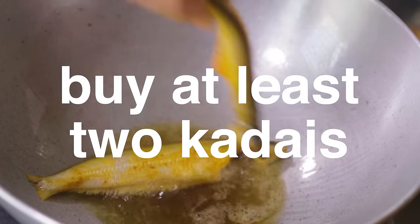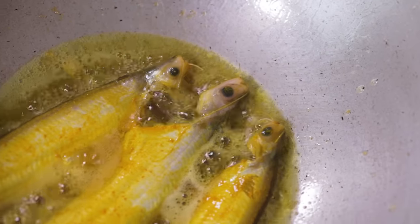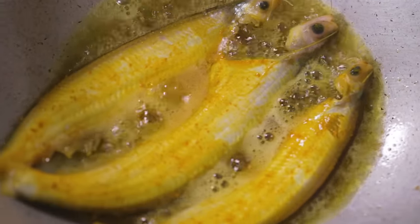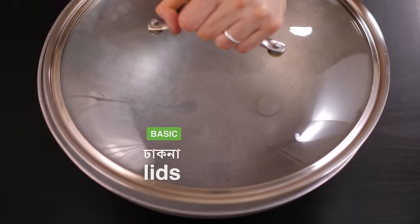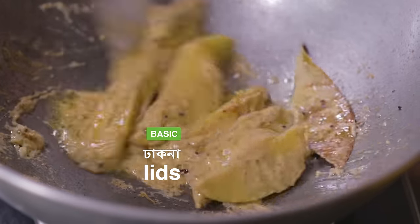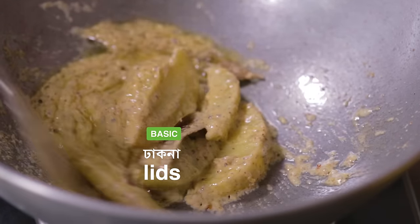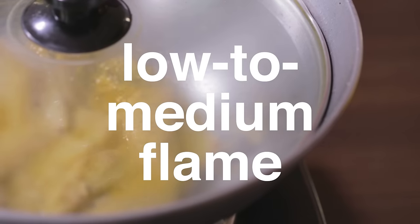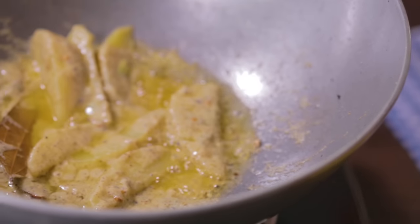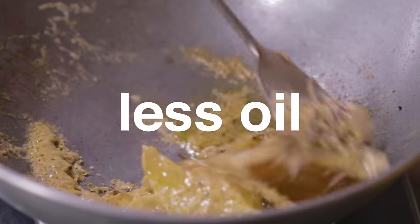Buy at least two korais — one big for fried rice, polau, chicken, and meat, and a smaller one for frying fish, pokoraz, luchi, or making ucche bhaja, shag bhaja, etc. Also, get tight-fitting lids for your korai. One of the questions we get asked most frequently is: how come your food doesn't stick to your pan in spite of not using non-stick cookware? That is because we cook most things on low to medium flame with a lid on. This is a good habit, as it is not only more energy efficient than cooking open pot on a high flame, but also lets you cook using less oil.